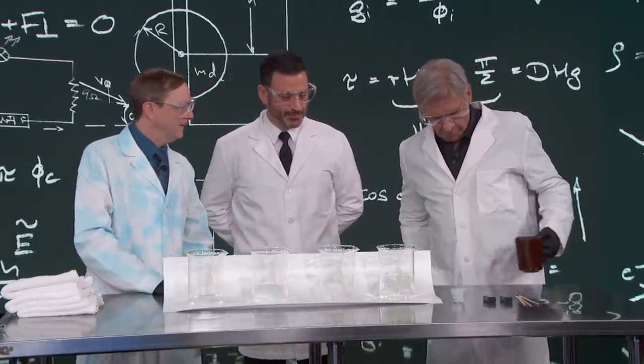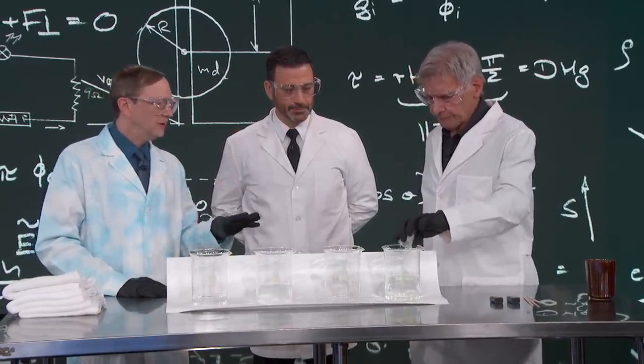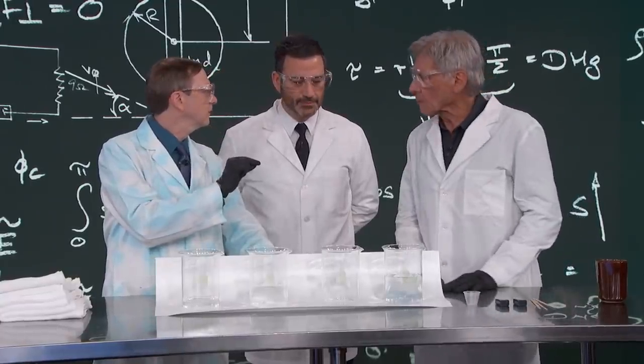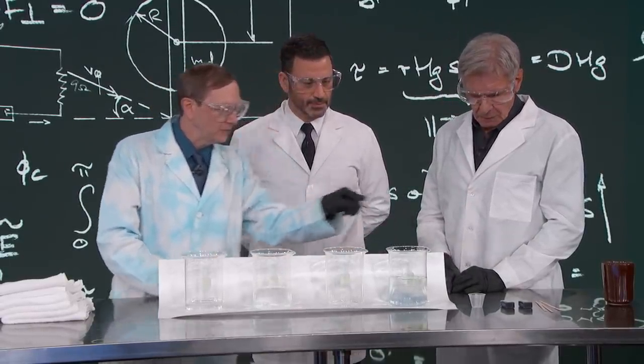That's also sulfuric acid. You can just pour that right in there, and you'll see we get not much going on there, right? Just a little bit of a blue color, because this is actually a reaction that requires electricity. A lot of people don't know. Yeah, you can take those batteries and drop them in there.